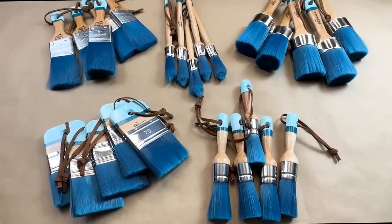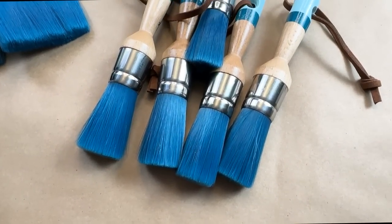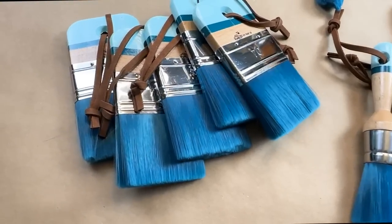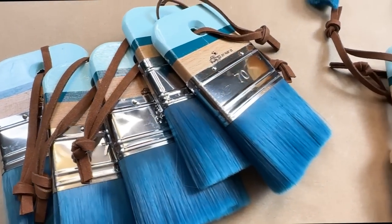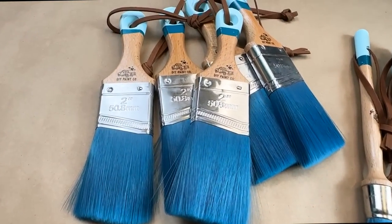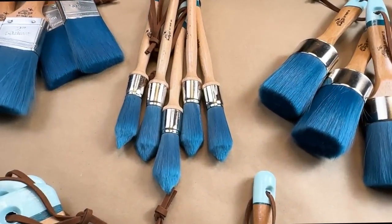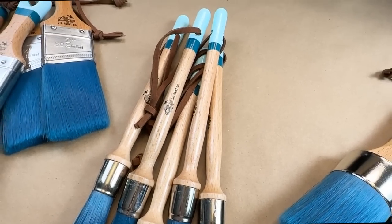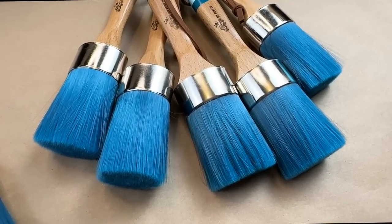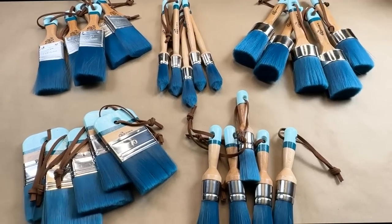To kick off today's video, I want to mention that I did get the DIY paintbrushes. If you've been wanting to get your hands on one of these, I do have them available in my online store at www.sonnetsgardenblooms.com. I'm going to show you how I use a couple of these in today's video. Honestly, I can't just pick one — they are all so awesome.